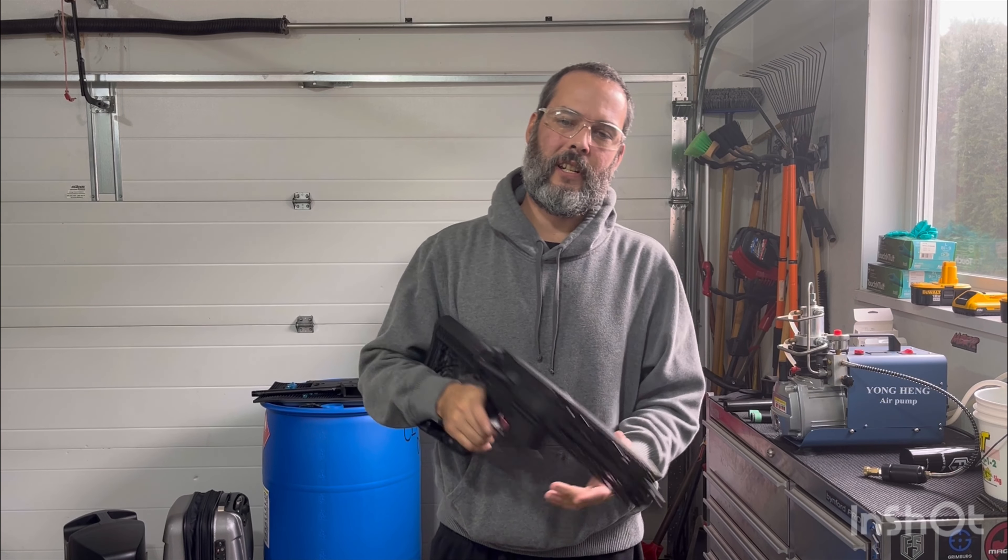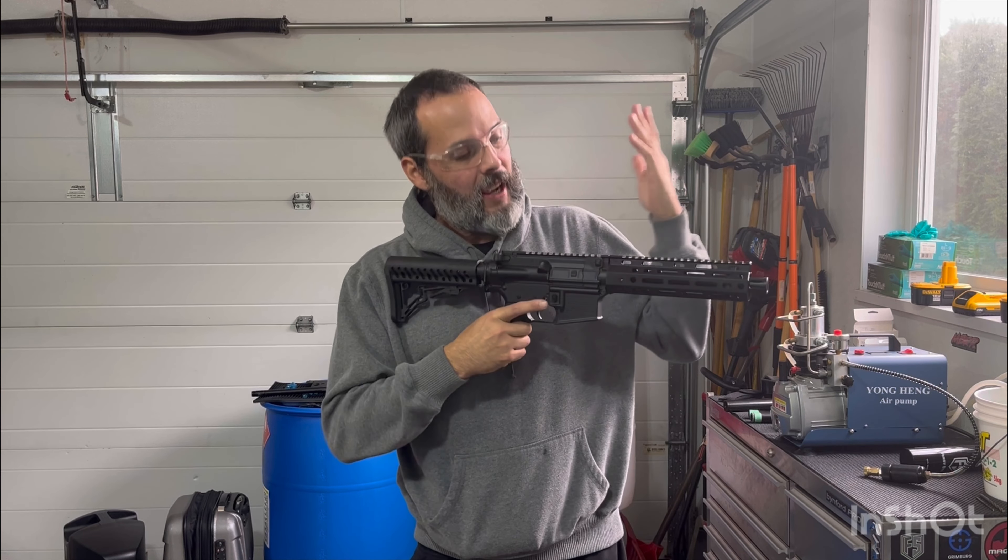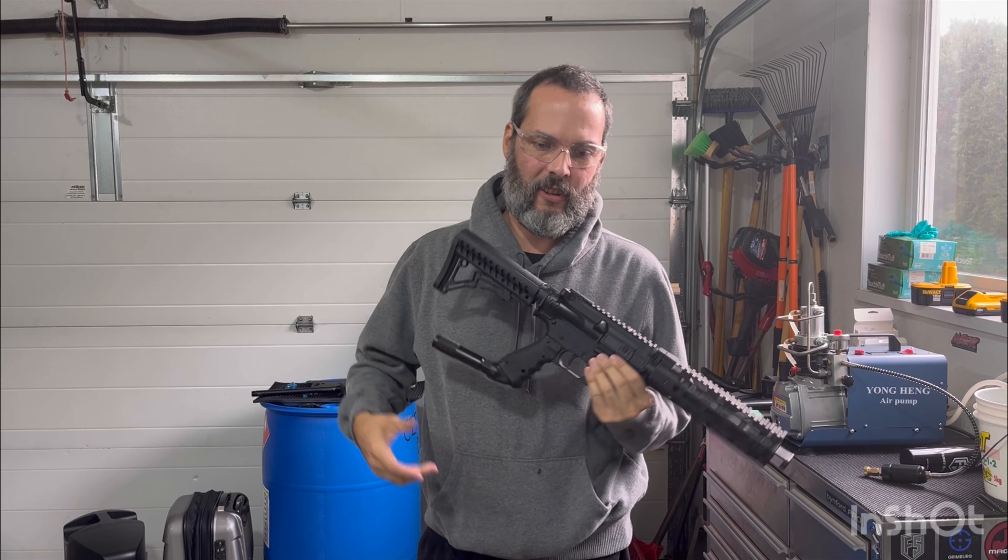What's up guys? Sean, Leslie the Lover Dummies. Gonna test my Lapco barrel with a couple of different extensions on it.